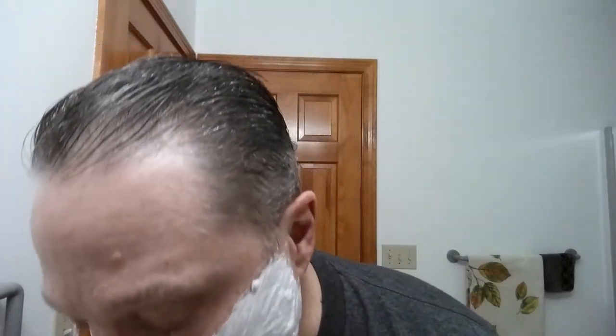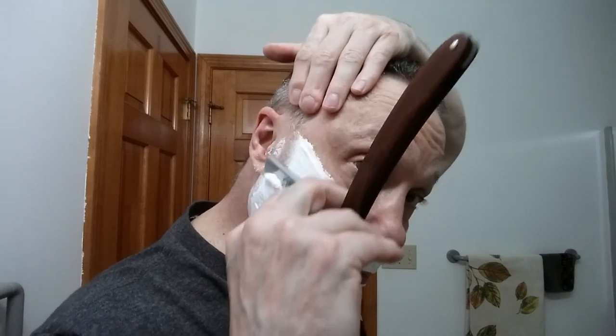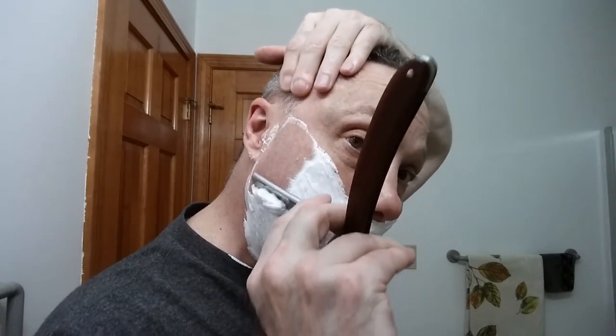All right, there we go — nice. Now this is episode one, which means that's with the grain, so let's get going. This Taylor of Old Bond Street has just got a magnificent grapefruit scent and it is really slick — I'm enjoying it.